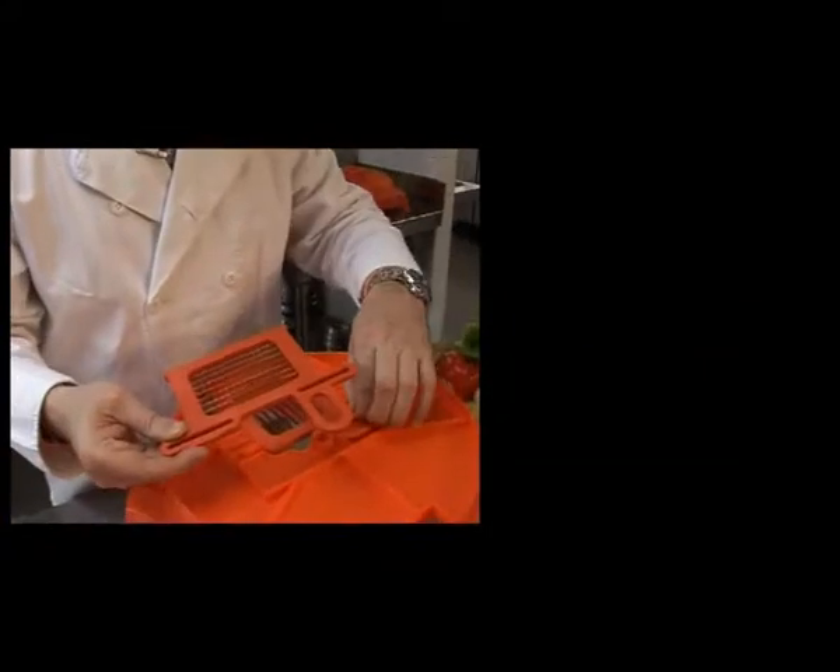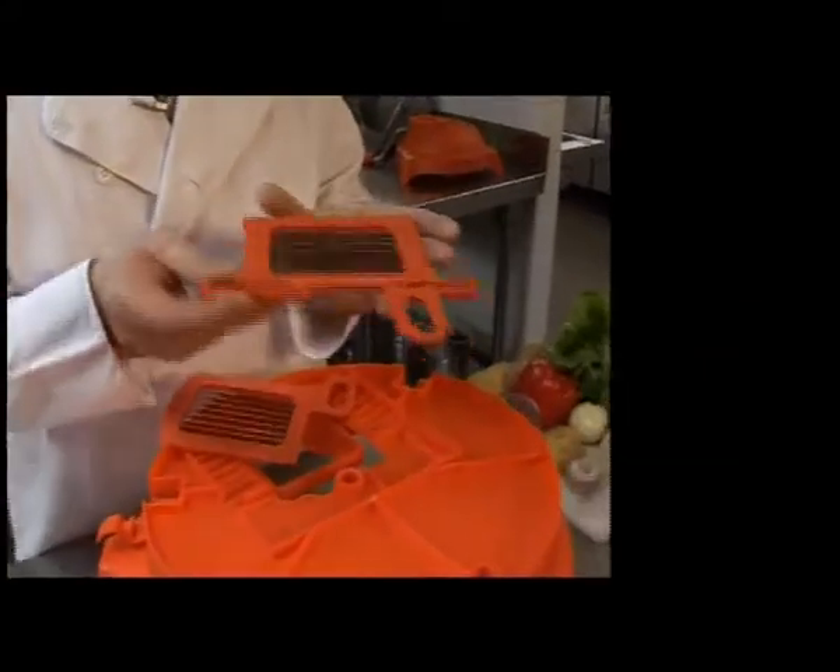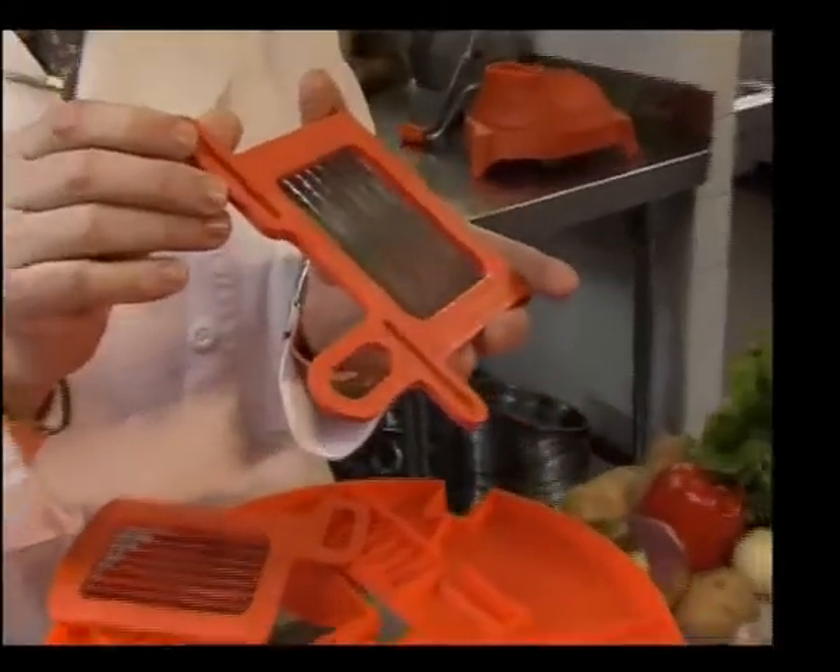The two inner grids are made of surgical stainless steel and are serrated. This keeps the grids sharp and they will never need to be sharpened.